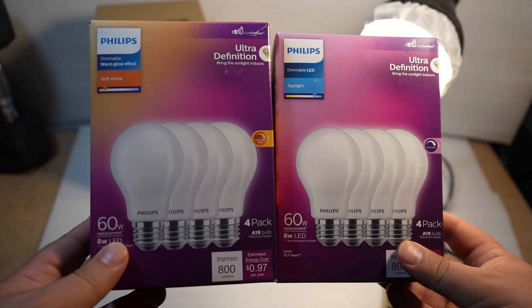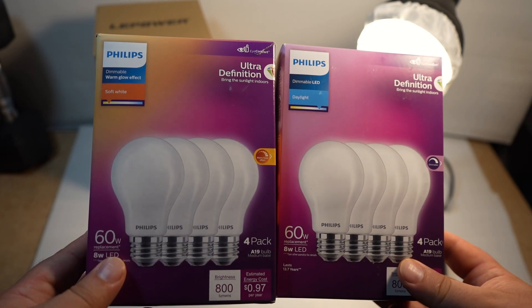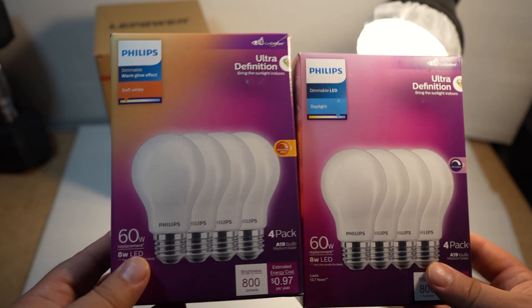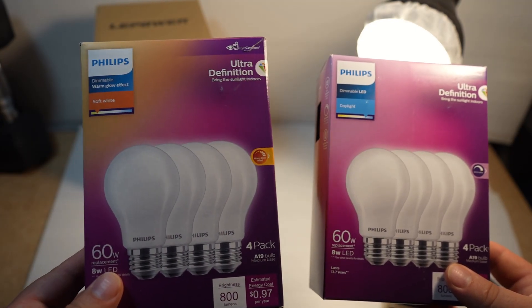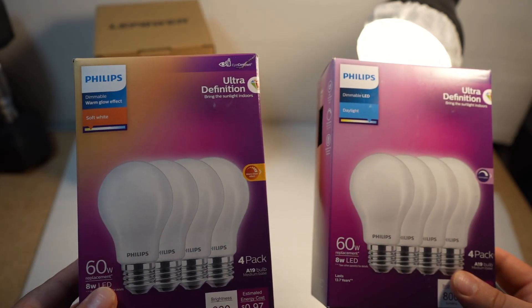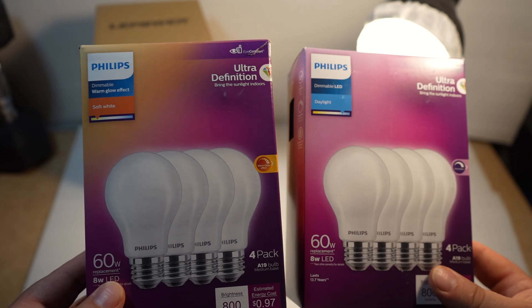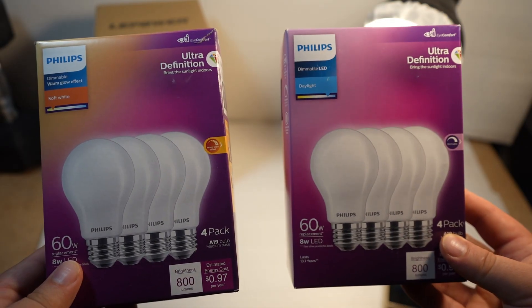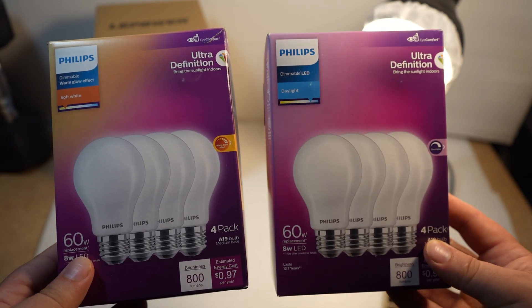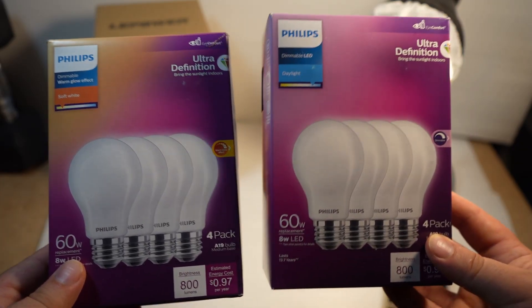We've got some choices for bulbs. We can use Philips Ultra Definition — they're high CRI, low flicker, and nice and bright. You can choose the warmer 2700 Kelvin soft white, here on the left, which is a little more gentle on the eyes because it has lower blue — more of that amber color. Or you can choose the daylight version at 5000 Kelvin, which has a lot more blue and that more sanitary, very bright kind of white.